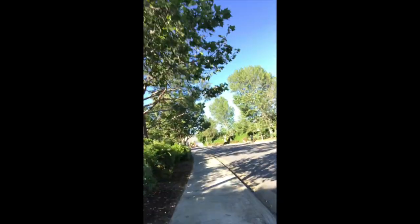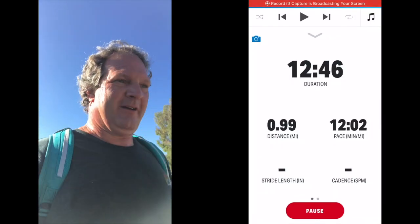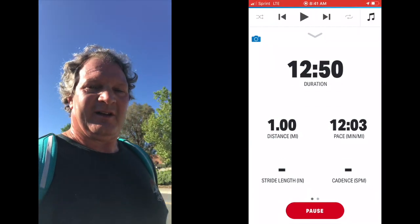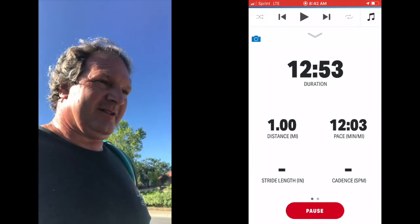I started feeling like my performance is crappy. More than halfway done though — less than a mile to go. Let's get on home.